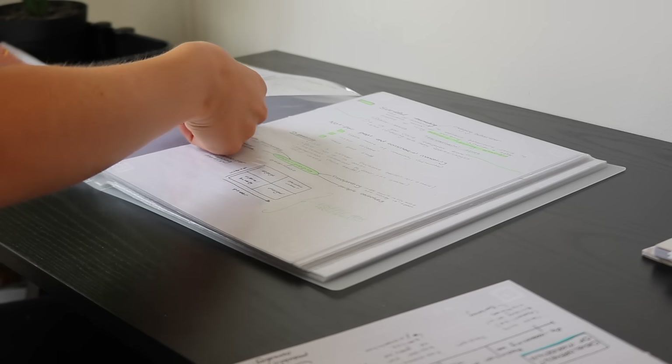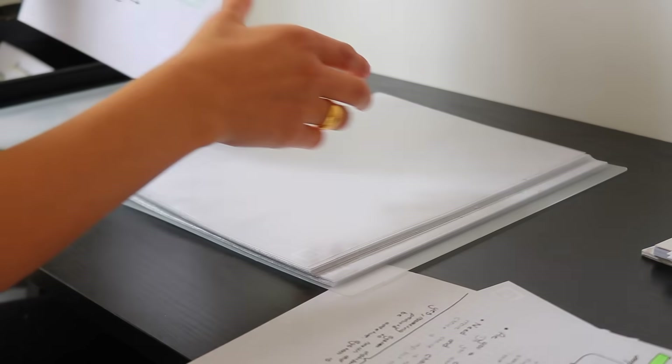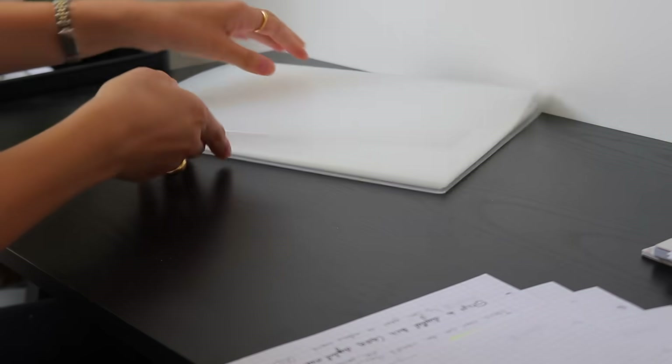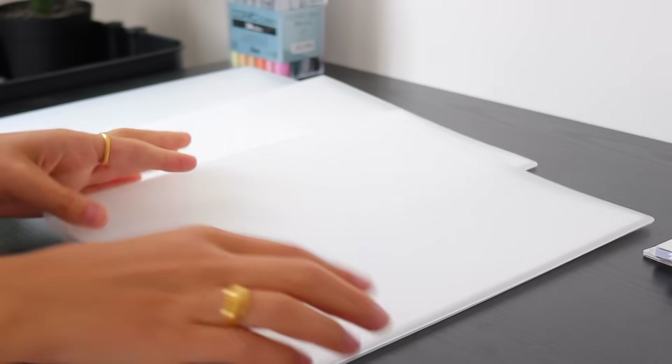I also had folders with all my notes from previous semesters, so I went ahead and emptied them out so they're fresh and ready for new notes from this semester.